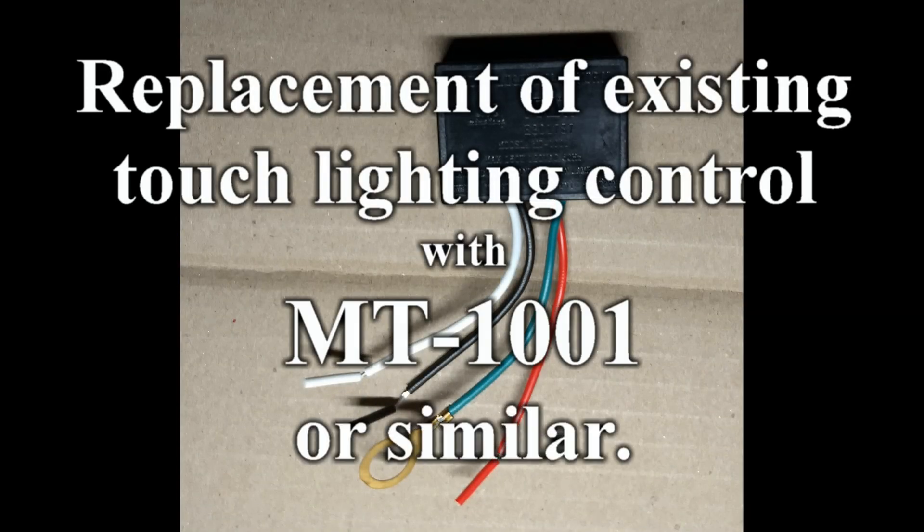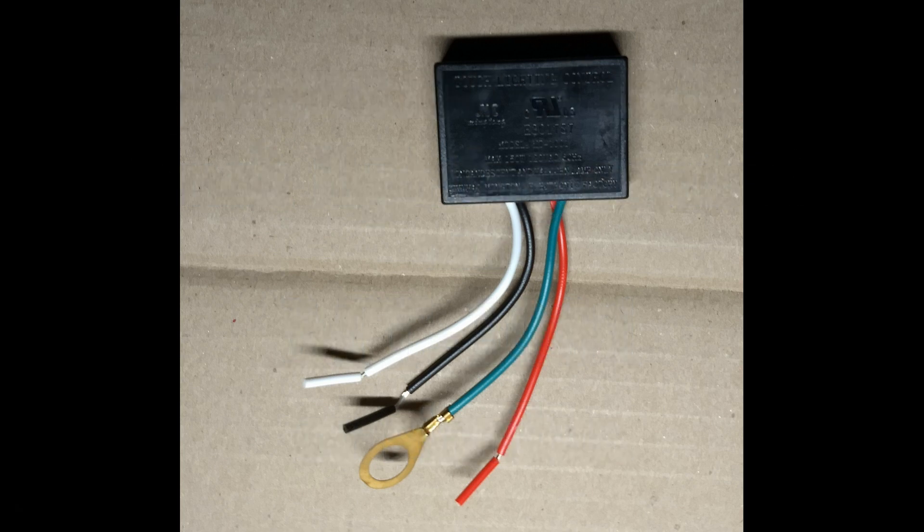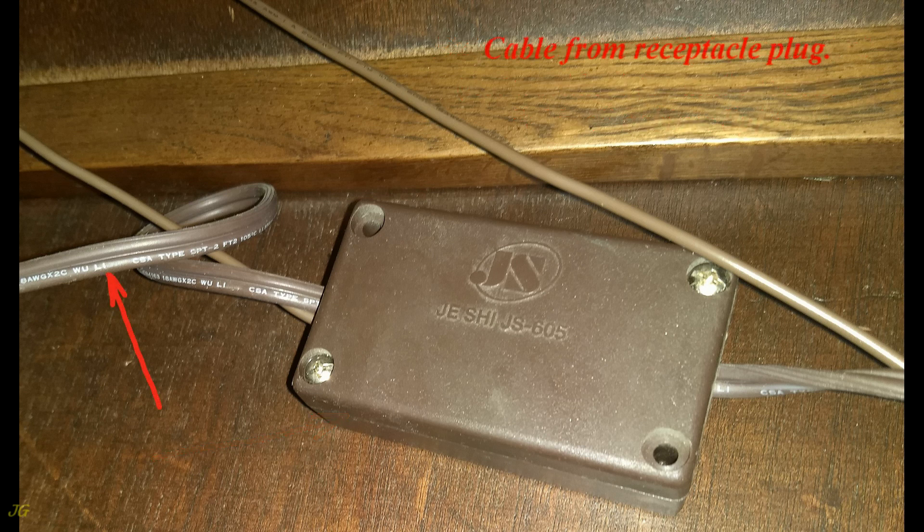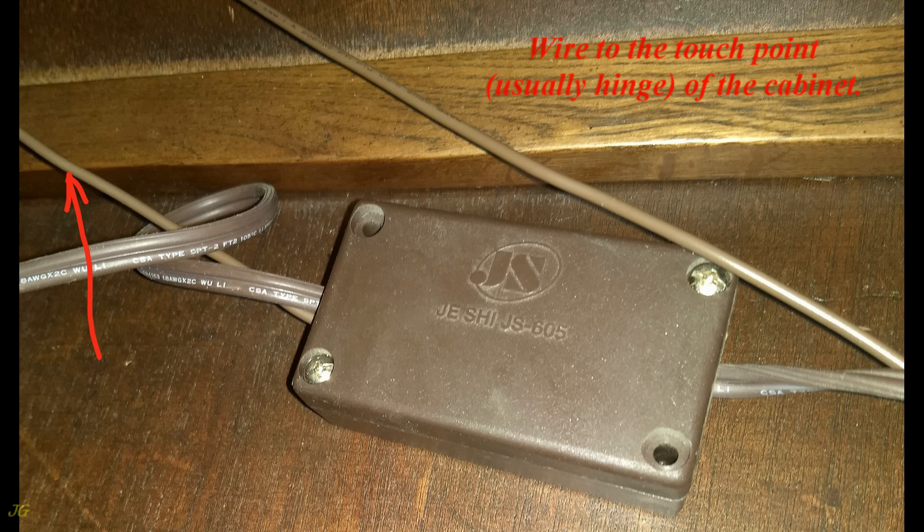Replacement of existing touch lighting control with MT-1001 or similar. The existing old touch lighting control is not working — it controls the dining room China cabinet light. There are three cables: one from the receptacle plug, one to the light fixtures in the cabinet, and one wire to the touch point, usually the hinge of the cabinet.